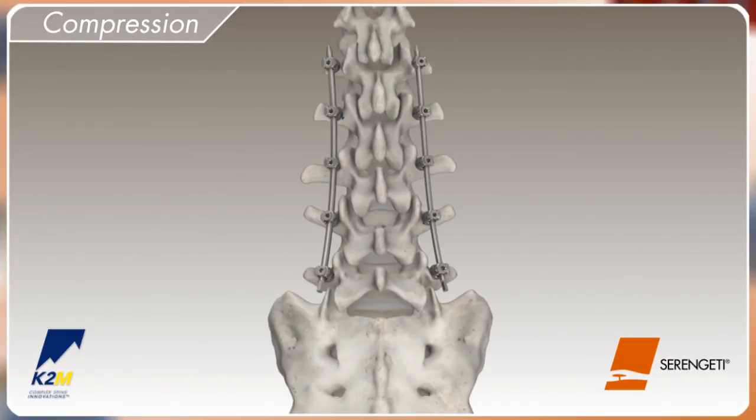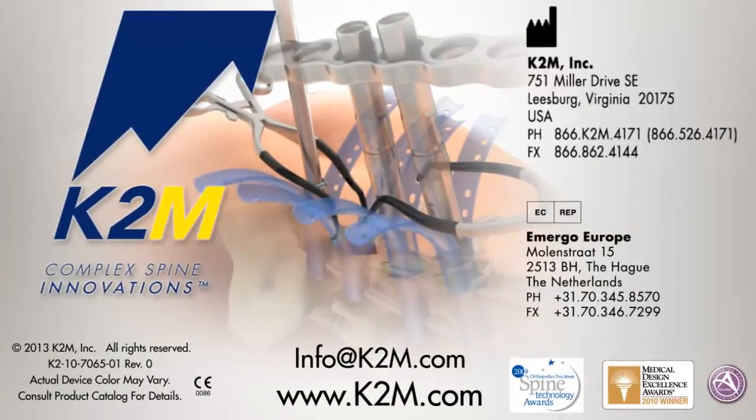The Serengeti Minimally Invasive Retractor System from K2M, Complex Spine Innovations.